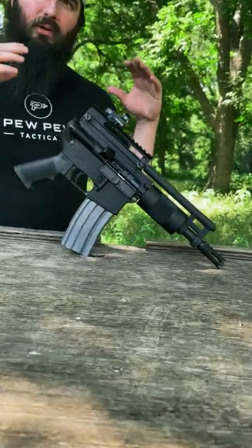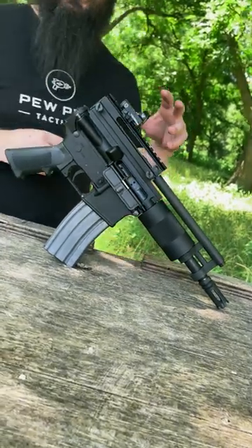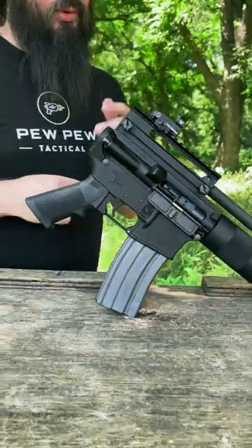Hi guys, this is Wyatt with Pee Pee Tactical. We got something kind of cool today. We got an Olympic Arms OA93. This is actually the first consumer AR pistol that was to the market. Came out in 1993, hence the name.